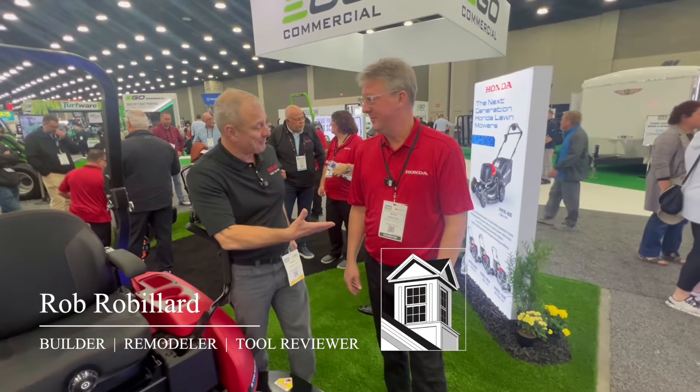Hey everybody, I'm at the Equip Expo. I'm here at the Honda booth with Brian. Thanks for having us.